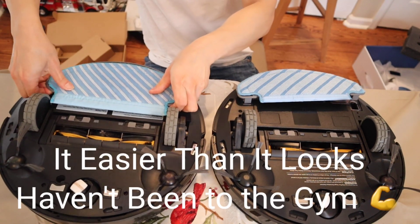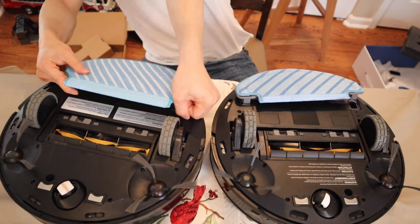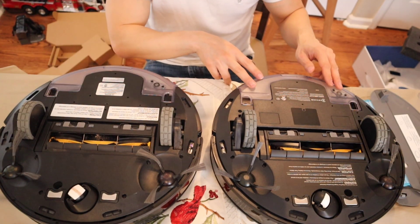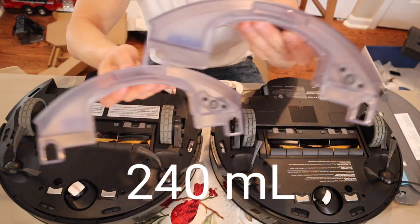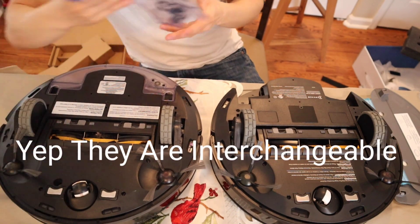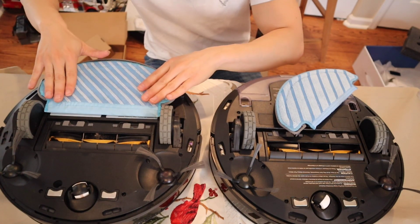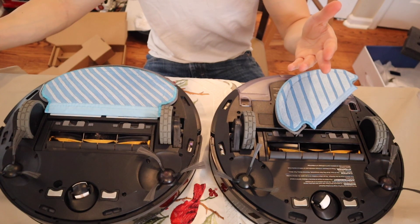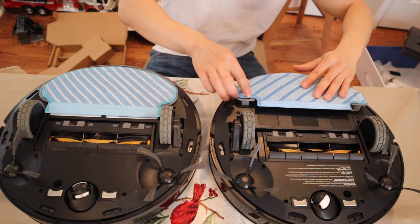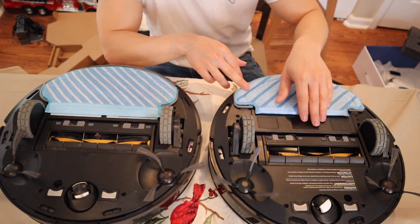Let's get these guys removed. Here's a look at the robot without the mopping pad installed — here's the water tank reservoir. The 950 and the T8 look like the exact same size. Once you have the mopping pad attached, you just press down and the robot will definitely let you know it's been installed.